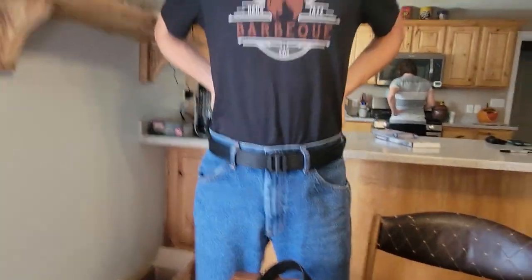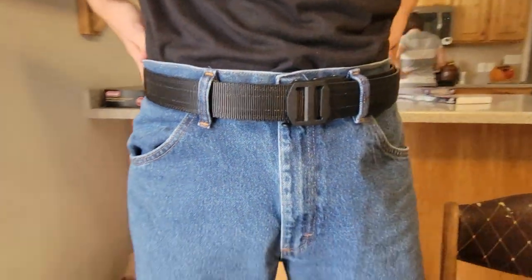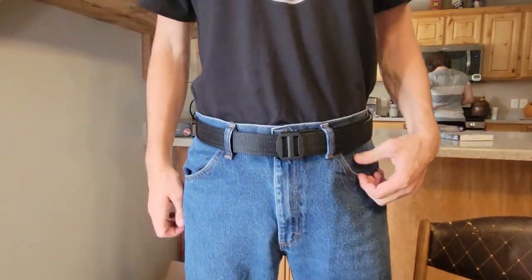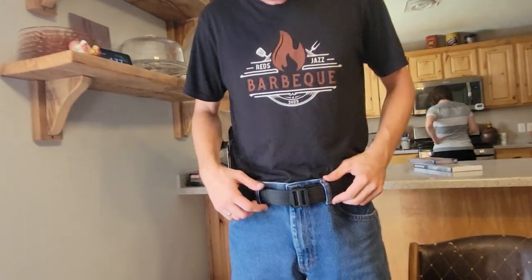You can see it just tightens up nice and easy. We did make this one generously big — he said 34, but he's optimistic; he really is a 32. So it has a couple of extra inches, but that means he has room to grow.